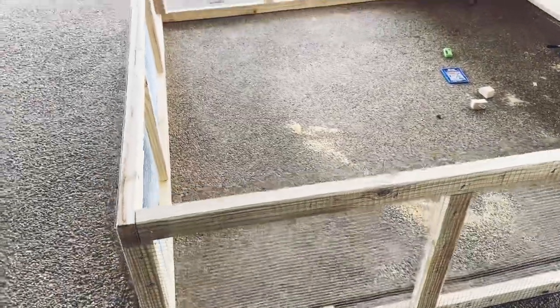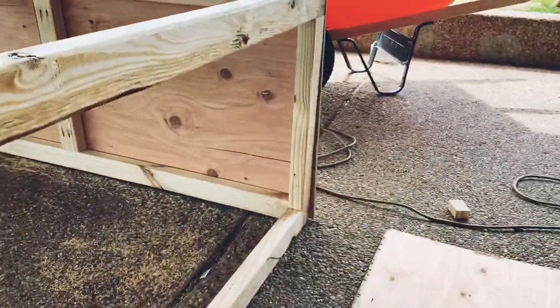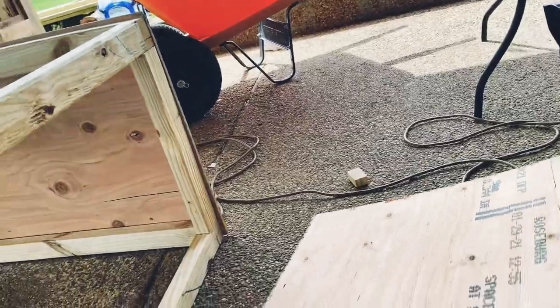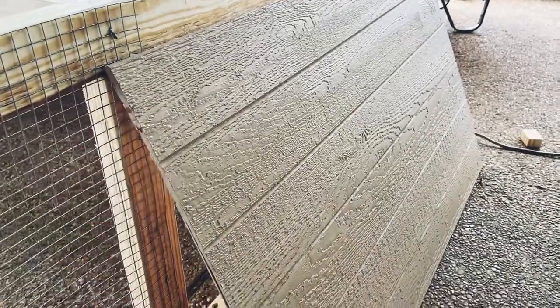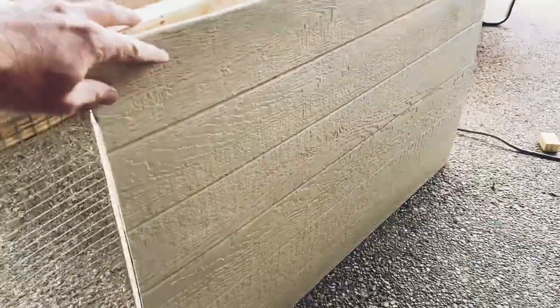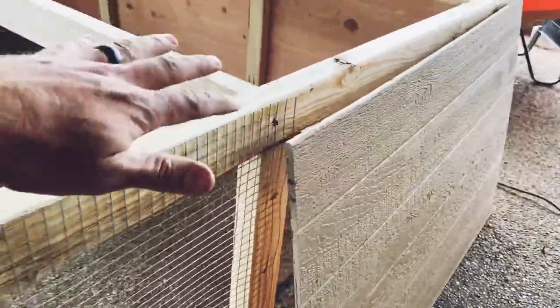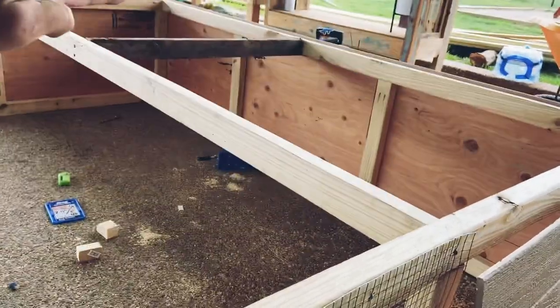We got all the poultry netting on all the way around. Now I'm starting to put on the siding. It's like the old T1-11, but our store here — a big box store — has different types of siding. It's a real thin ply, but it's all primed and painted already, so it's nice for keeping water off. I'll attach these sides and this is where the chickens will be sheltered by three walls, and then I'll put the tin roof on top.